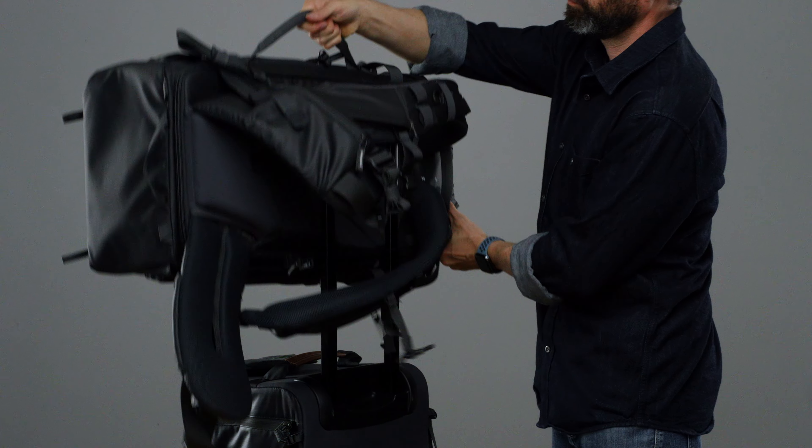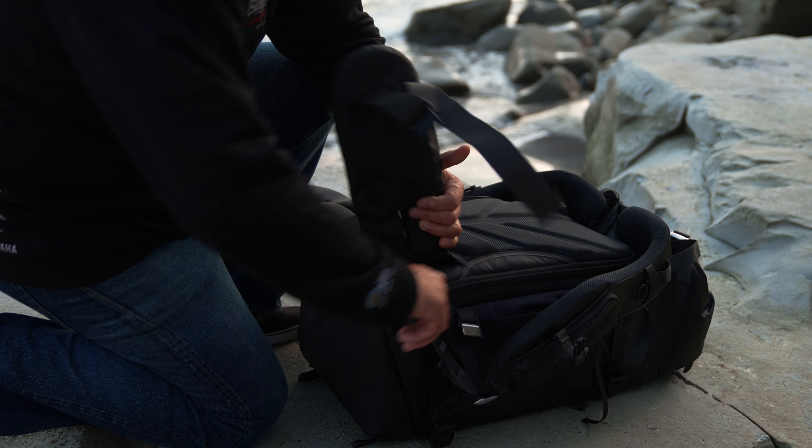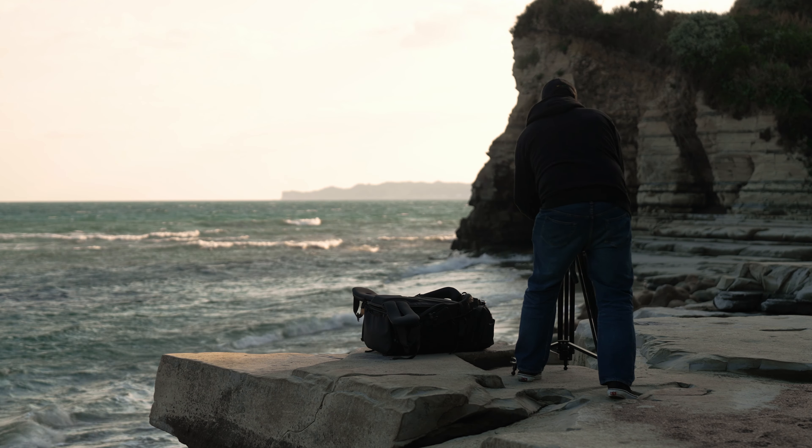For those traveling with a roller, the side handle now acts as a luggage handle pass-through. When paired with our new DV core units, the expanded opening of the rear panel will also provide easier access to larger photo and video related gear.